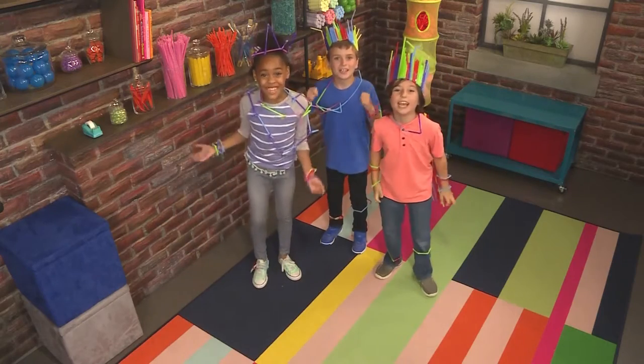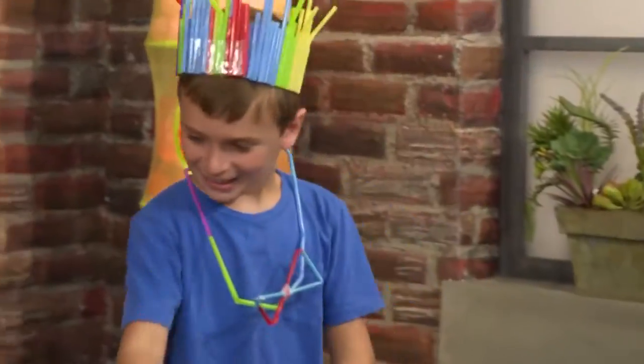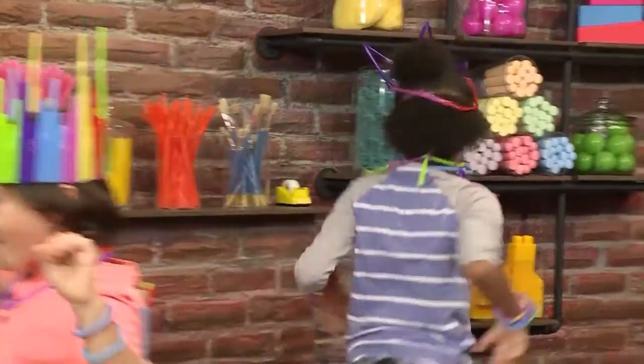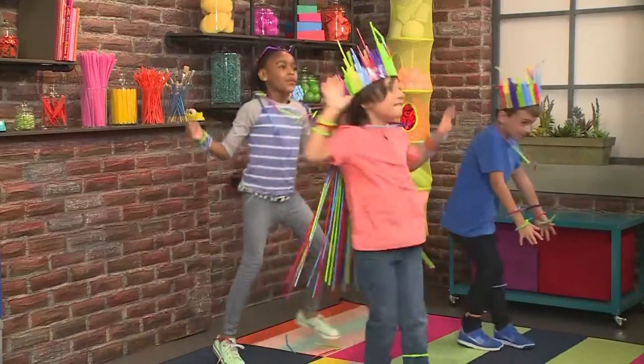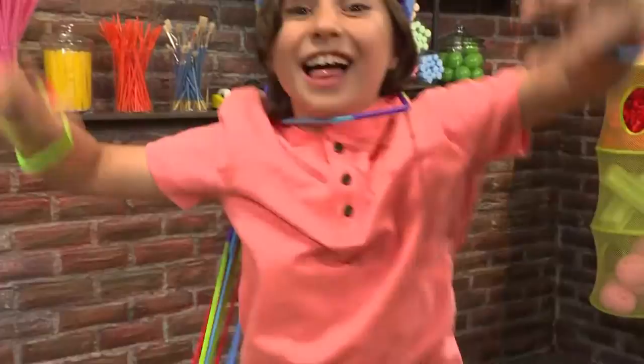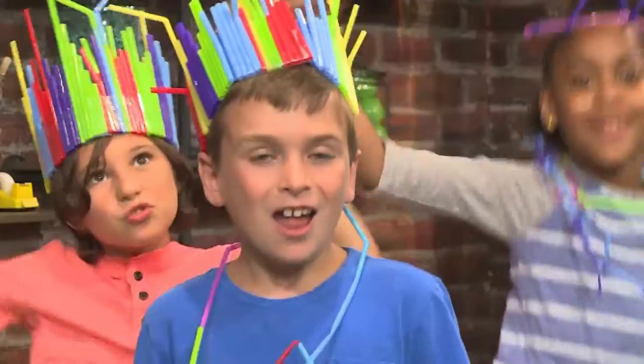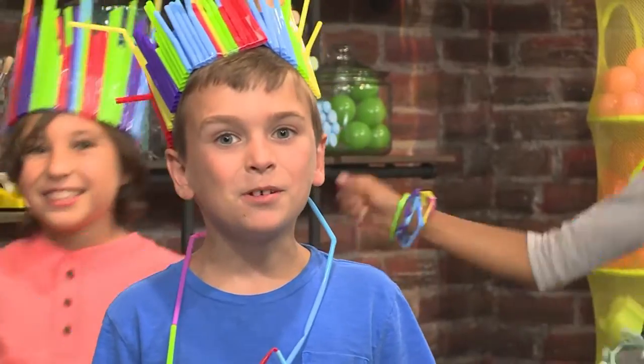We're having a straw dance party! We're going to show you how to do it so you can play too!